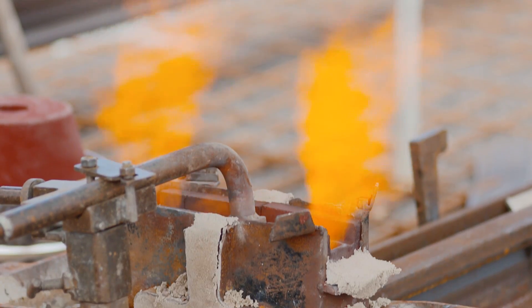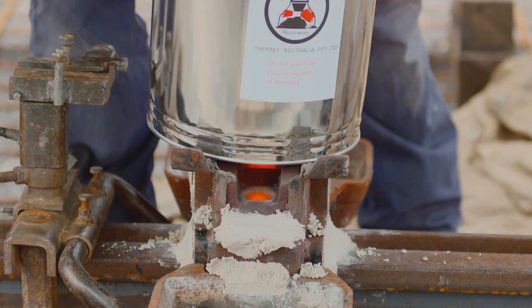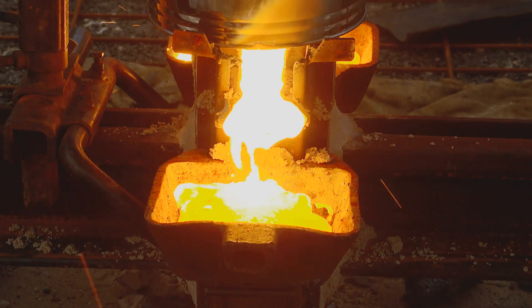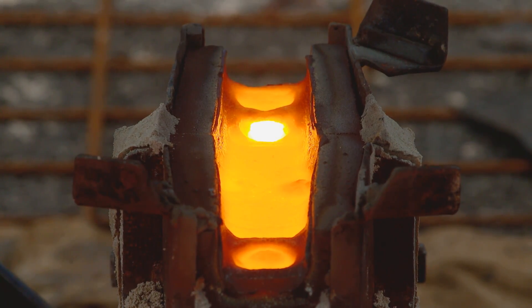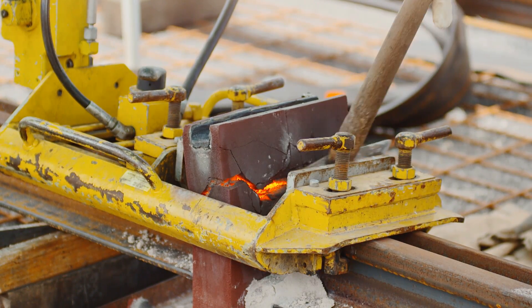Aluminothermic welding is a reversible chemical process that joins two pieces of rail together through heating a special mixture containing aluminium and iron oxide, which when heated reacts in a crucible to form molten steel and slag. The molten steel, which is now a liquid, is poured into moulds where it then joins together the preheated rail ends, filling the gap between the rail to make a continuous line. Once the joint has cooled, it solidifies again and any excess metal is removed.